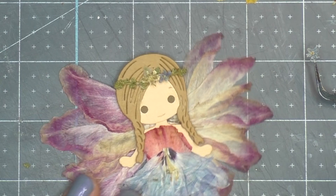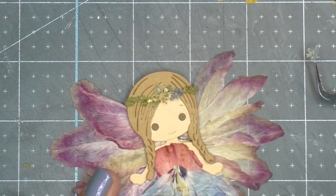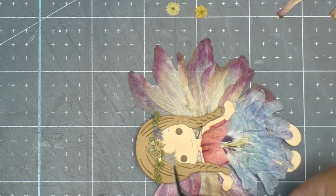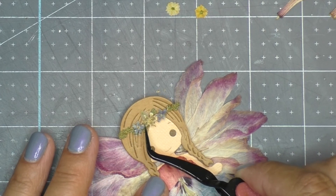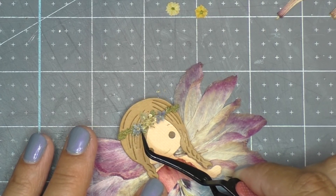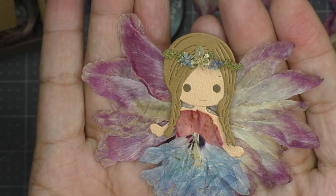I decide to add a flower crown to her hair to help her be more magical and fairy-like. I really enjoy working with tiny pieces — and tiny flowers especially. I create this wreath using my tiniest flowers available. There's a particularly favorite one: the blue ones you see here on the sides.